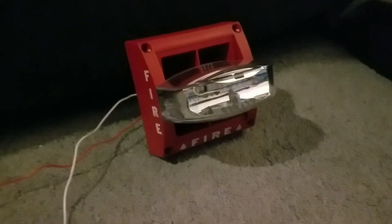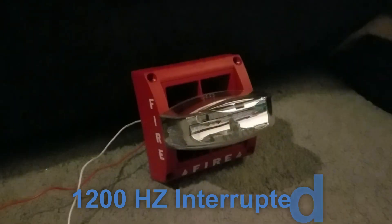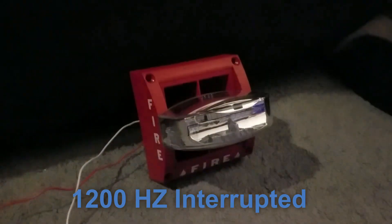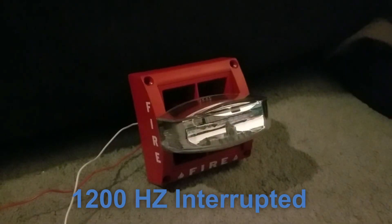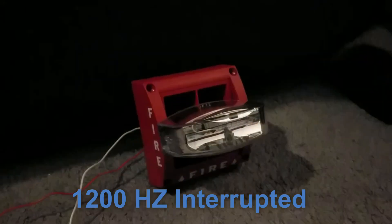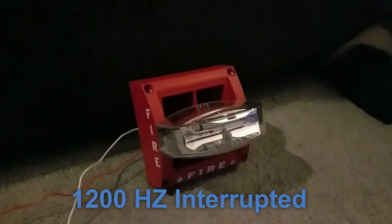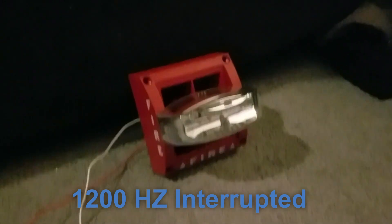The next tone is 1200Hz interrupted. This tone is generated when you insert clip B. This tone is cool because it sounds like a forklift backup beeper. I like that one — that was quite good.